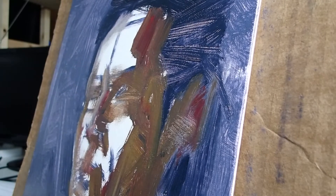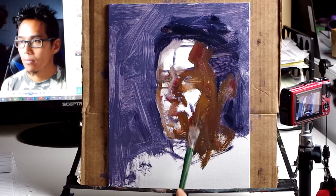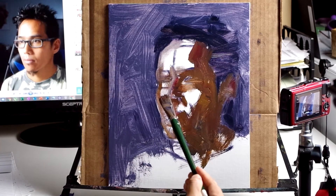As David LaFell has said: you put down a stroke and you leave it. Each stroke has a definite beginning and end.